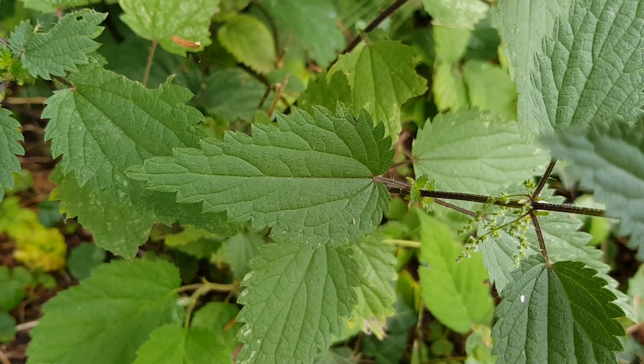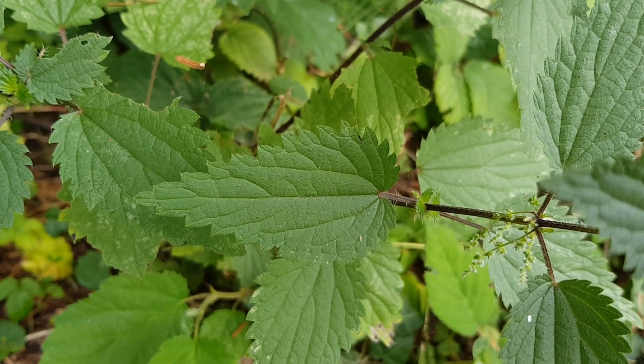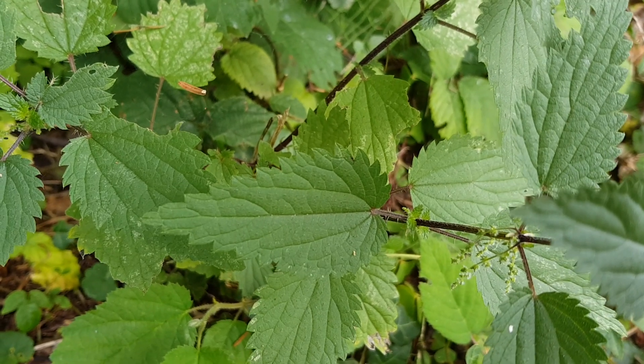I'll begin with the leaves. They are serrated. They can get up to 15 centimeters long and 10 centimeters wide. There are many little stingers on them, so be careful.